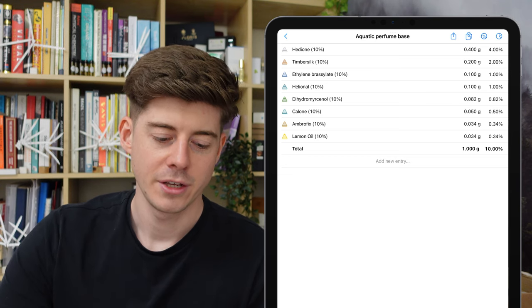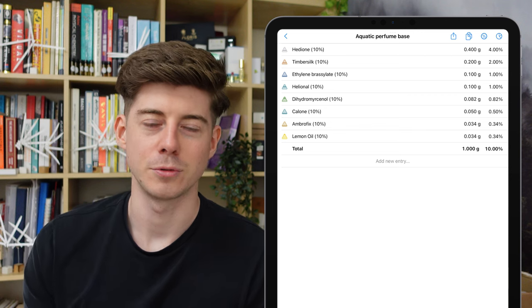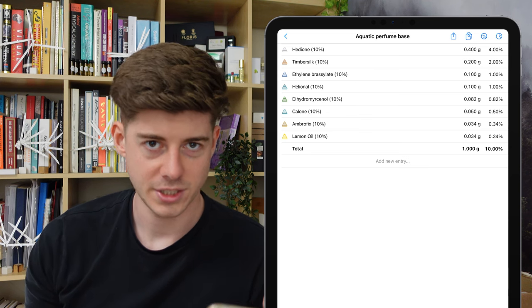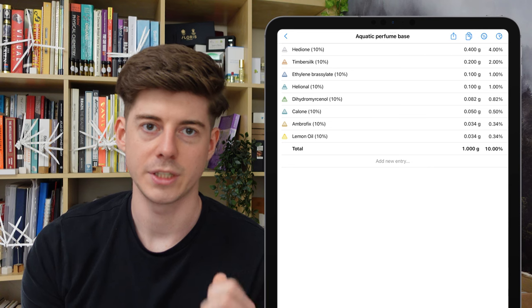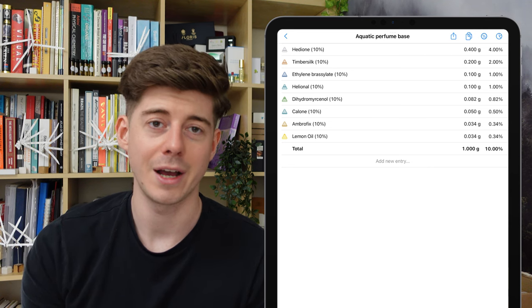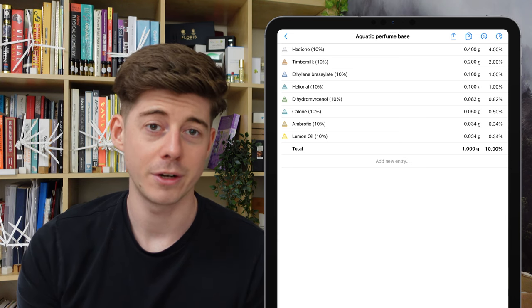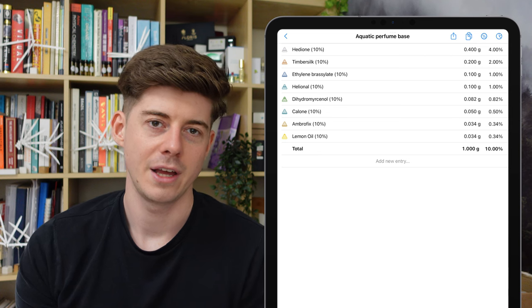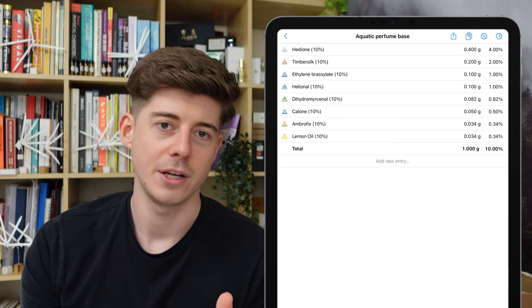Then there are some other additions. Hedione is actually the biggest ingredient in this formula at 4%, and it's really the perfect thing to build up most of the structure here — it has this big radiant diffusive smell with nice citrus aspects. I've also added lemon oil, because citrus works really well with aquatic perfumes. Lemon is my favourite for this kind of fresh aquatic perfume — it makes you think of a fresh, zingy Mediterranean vibe. You could replace it with orange oil, mandarin, or another citrus in your own experiments.